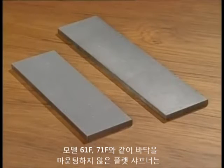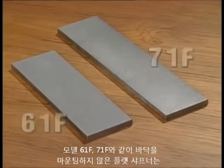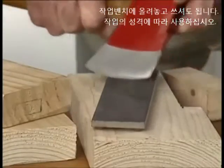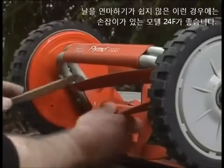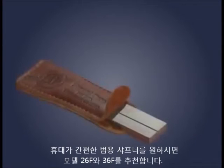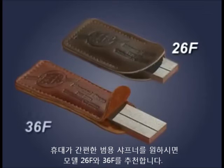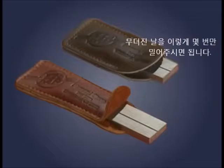A flat sharpener without a wooden base, such as the Model 61F or 71F, can be used like a file or flat on the bench — the job will dictate which method. For doing jobs with difficult access, the extended handle of the Model 24F makes it a good choice. If you need a general purpose sharpener to slip into your pocket, the 26F or 36F is ideal. A few quick strokes with either of these little beauties and you're back in business. And like all EZ-Lap sharpeners, they won't break if dropped.